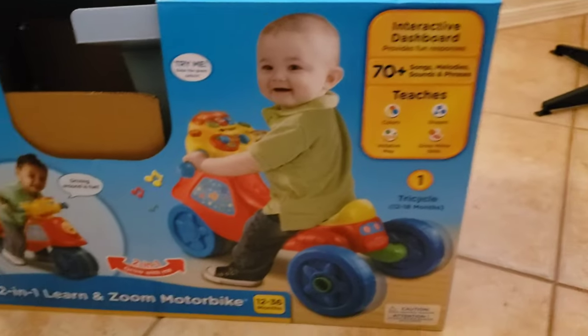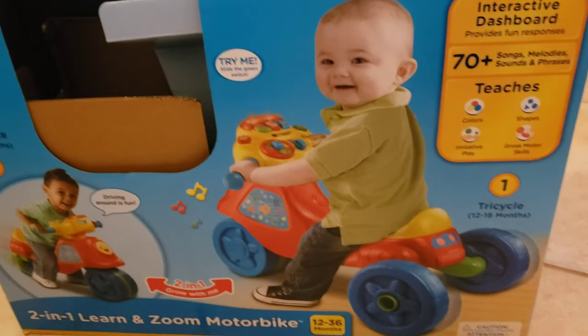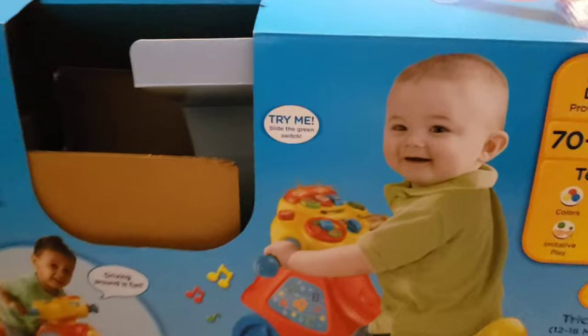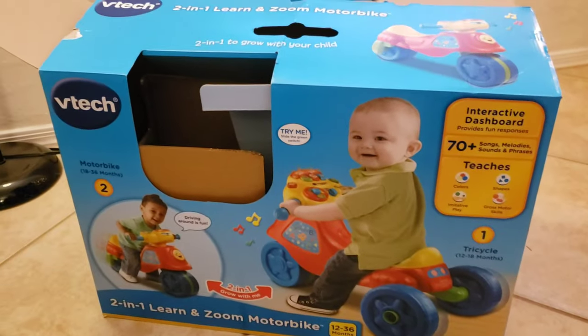You can go into two modes: tricycle mode when they're not as stable, and bicycle mode. We already busted this open — I took some previous footage and I'll put it together, which you'll see. It comes together pretty quickly and it has its own battery, so it's ready to go. Pretty cool. So let's try this out.